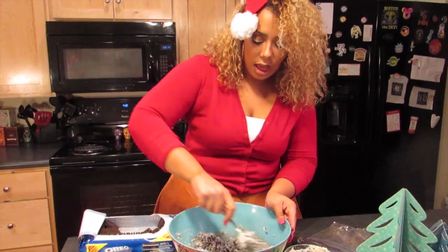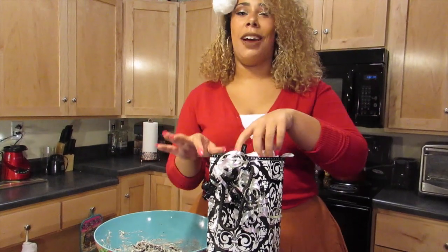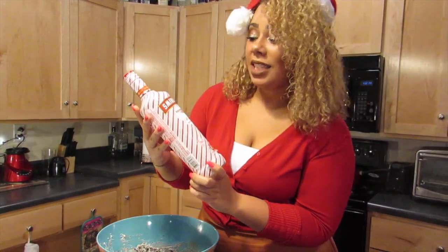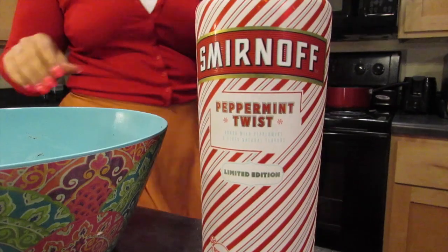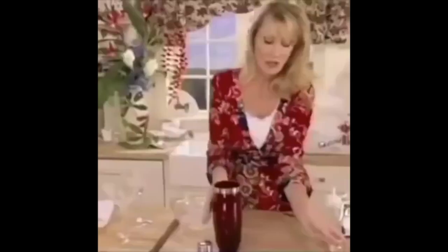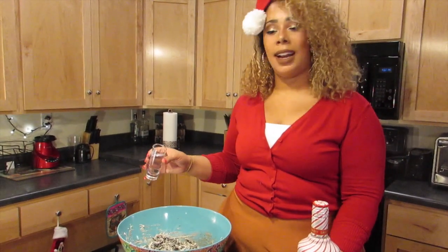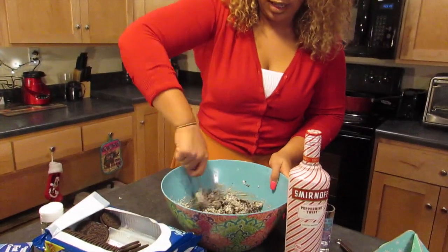Looks like we have something that will spice this up — it's Smirnoff Peppermint Twist Vodka, just what we need. Now that I'm legally 21, we're gonna take our shot glass and put a little bit in. These aren't bourbon balls, they're vodka Oreo balls. We're gonna add just two shots of vodka — it'll give it a nice minty taste. If you like thin mints, this is gonna be good for you; if not, don't add any. Now we continue to mix.